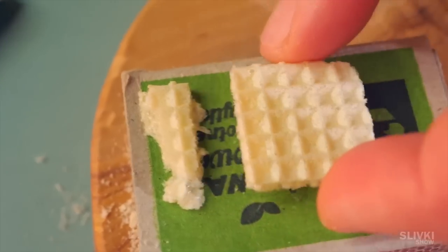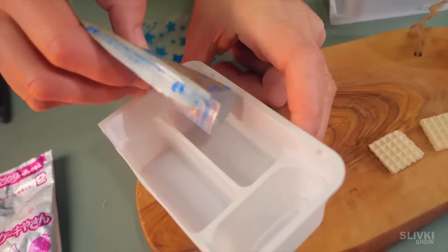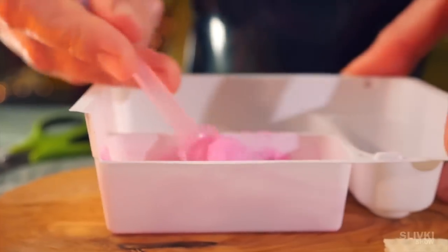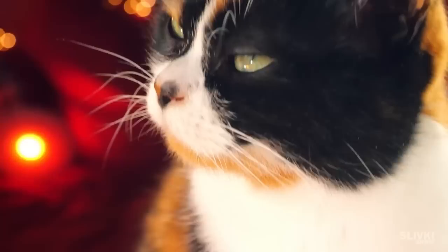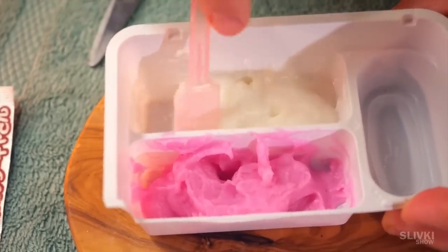We cut the two largest bags of powder and pour their contents into the biggest trays. After that we add water and stir — it will be the base for our dessert and it smells really delicious. Our taster asked for a little cream and says it's the most delicious cream he's ever tried. In my opinion, the white vanilla cream was even tastier.